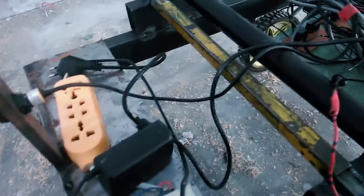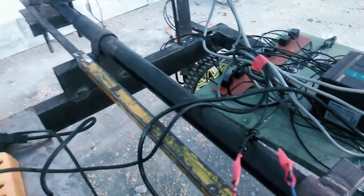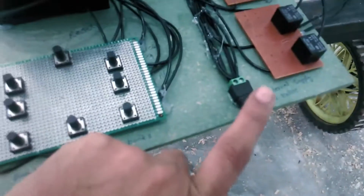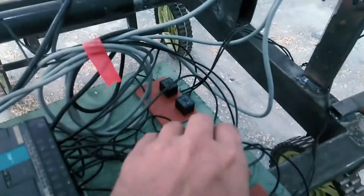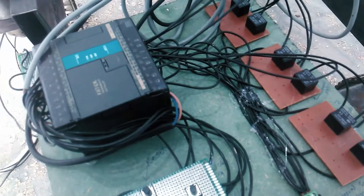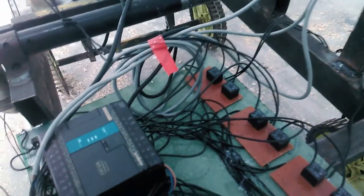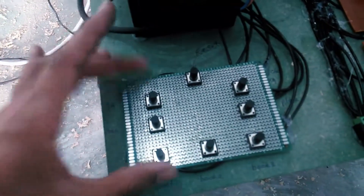This is a step-down transformer and a bridge rectifier which converts AC into DC. This transformer is used to power all three motors. We have two supplies: one external supply and one from the transformer. The transformer supply powers all the relays — the relays turn on and off using this supply — while the external supply provides voltage to the motors. We also have a control panel with eight push buttons.